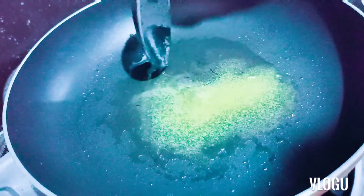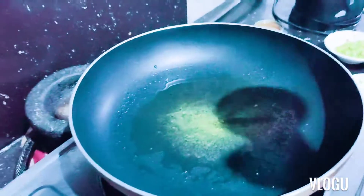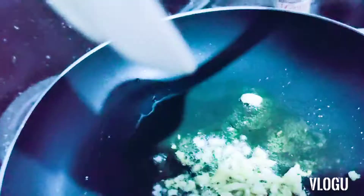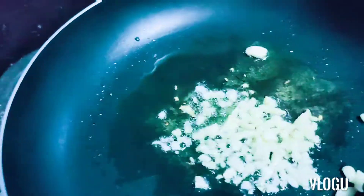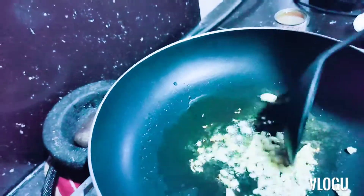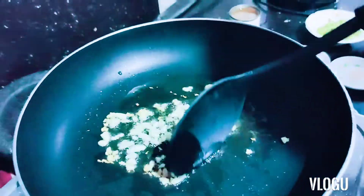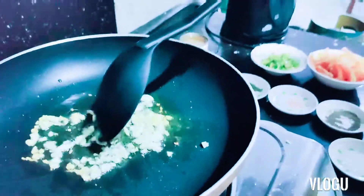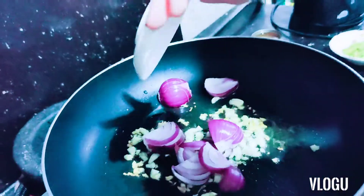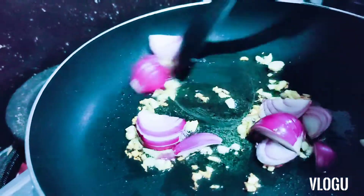Be careful, guys — it looks so yummy on camera. Next, you put the garlic. Be careful, kids. Next, onion. We're just going to spread it. When the garlic is a little bit brownish, put the onion.